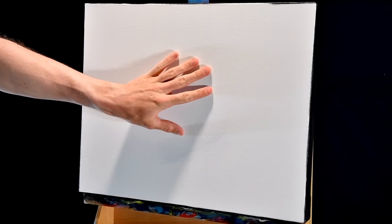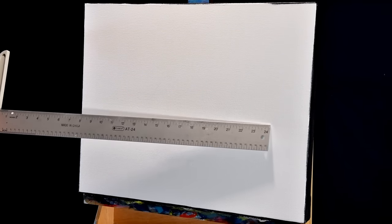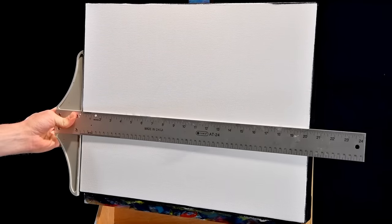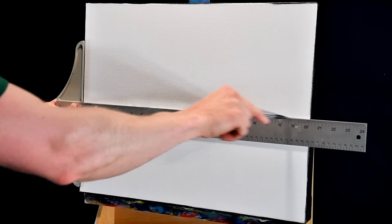We have a 16 by 20 inch stretch canvas and we're painting a sunset today. Before we get to our paints, I want to establish a horizon and put that probably somewhere in the middle. I've got a line across there and that'll just give me a good reference point for where our horizon is.